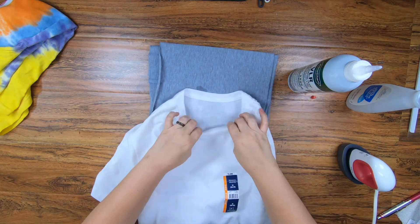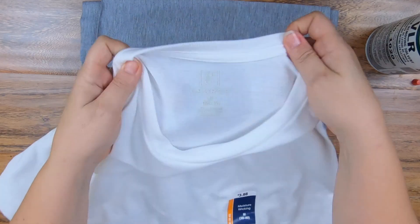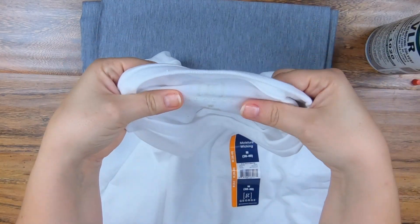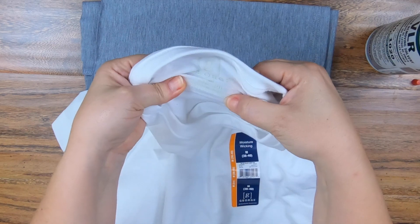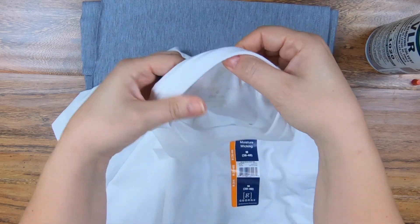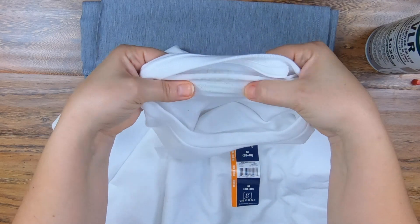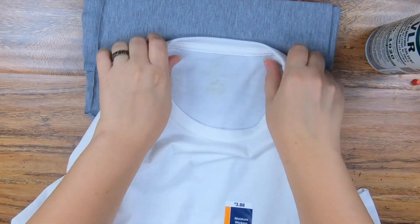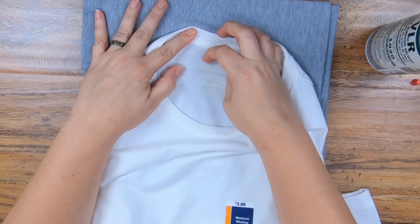And then the next thing you want to do is start pulling this. All you're going to do is start stretching it just like this. What it's going to do is help release the sticky from the T-shirt. So just kind of pull on it a little bit. Then just let it set for a few seconds, and then you can start rubbing it off.